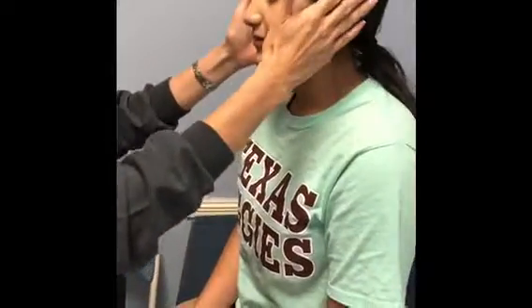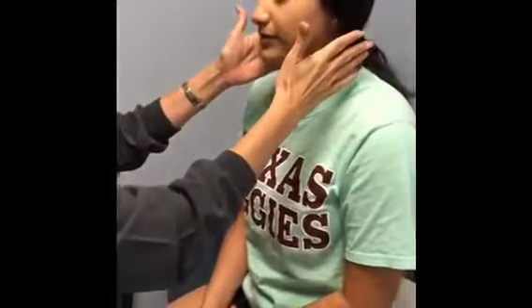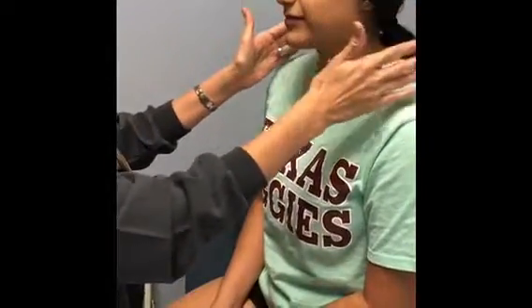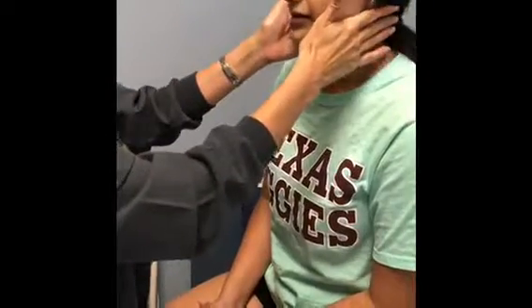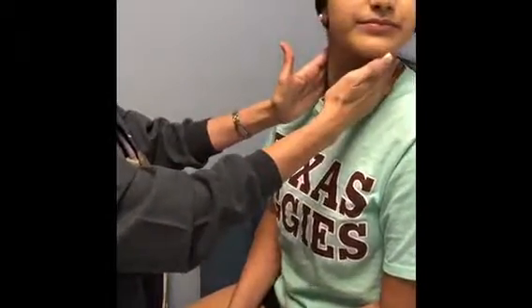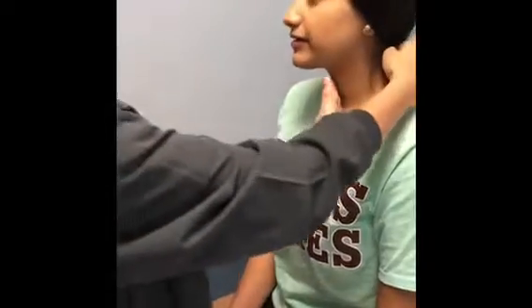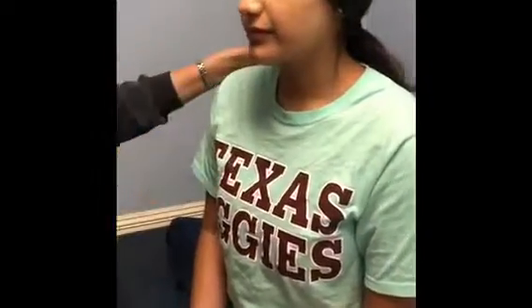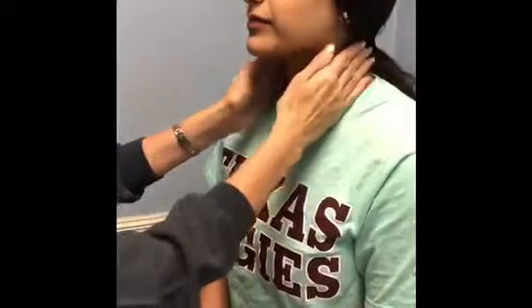We're going to start with your head and scalp, checking the inspection of your shoulders and neck, and we'll check different movements. I'm going to have you turn your head side to side, flexion forward and back, and then tilt your head to the shoulder on each side.